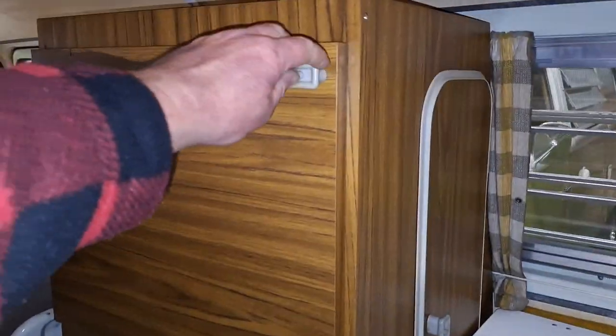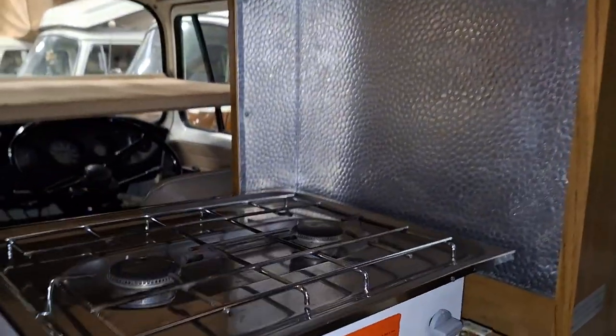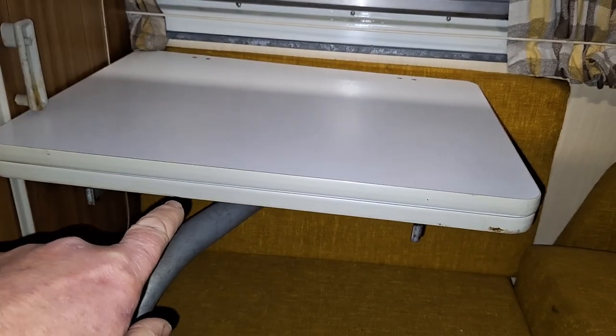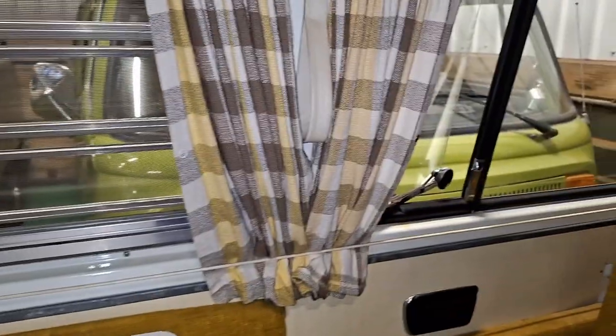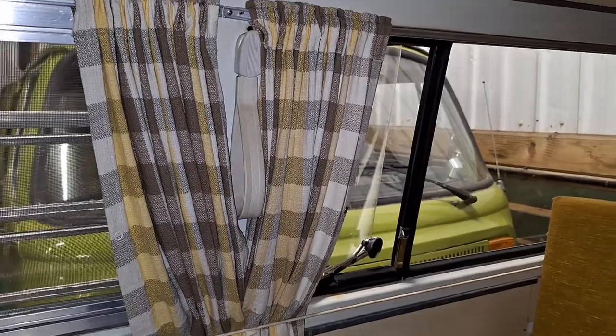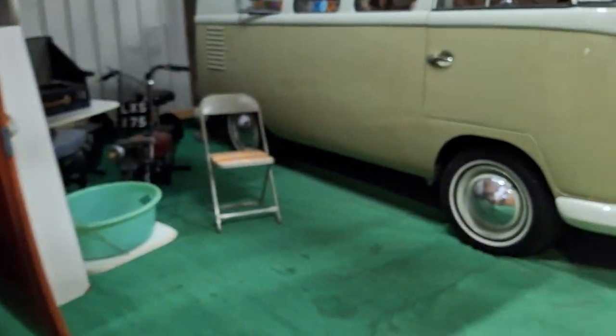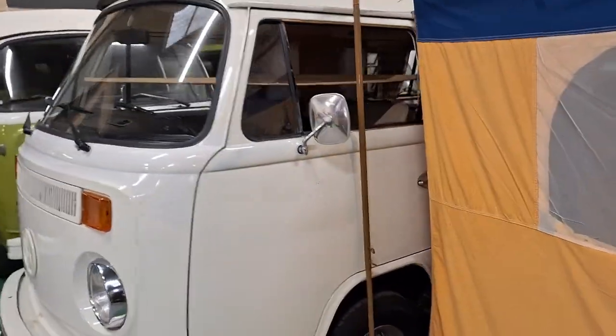We open that and there's your hob. We'll spin that over and there's your sink. You've got your movable table there, the curtains — again completely original. The fabric is just perfect; there are no catches in it, no tears. It's just a beautiful timepiece.